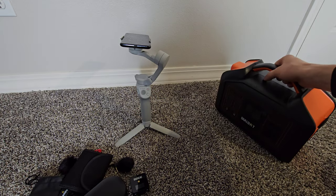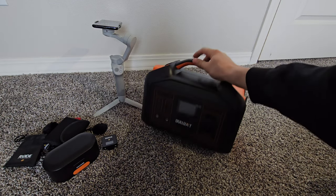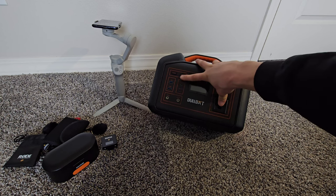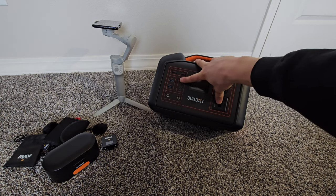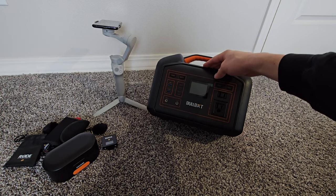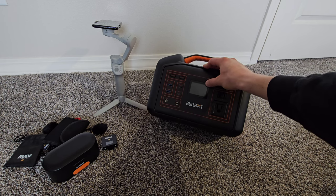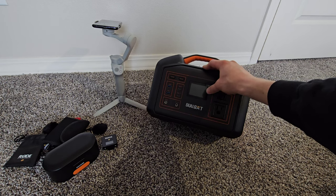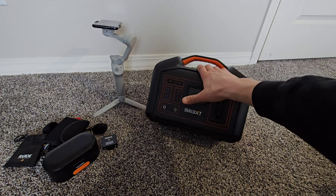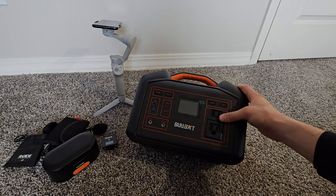Last but not least, I always keep this in the truck — the Bullbat power supply box. I use this primarily to recharge my GoPro batteries when I'm out recording. With today's technology everything needs to be recharged, so it's nice to have a little power box in your vehicle to recharge all of your electronics at any time.